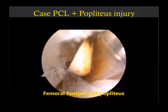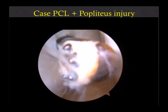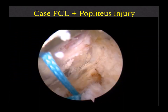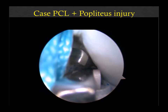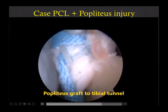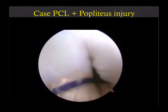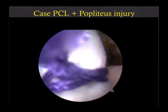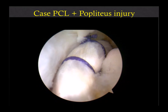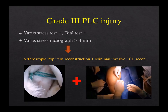Then I go to the lateral gutter and identify the popliteus. Then I drill the hole. I start with this step early because if you do it later there will be a lot of swelling. Make a popliteus tunnel, then pass the scope and make the aiming device. Identify the musculotendinous junction of the popliteus and then pass the graft to the posterolateral portal. That's two grafts — one to the tibia passing into the tibia, then passing into the gutter. Then we fix this graft into the femoral socket. We did this live surgery at the Sachin course PCK last year.